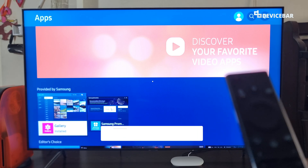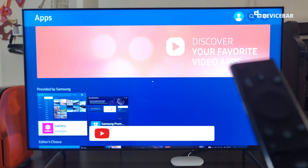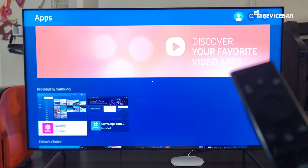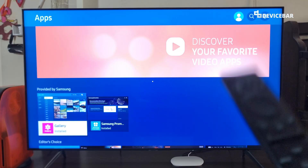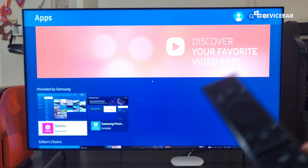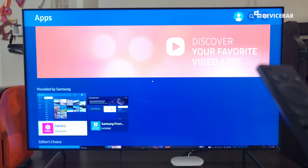Hello everyone, I hope you are doing great. This is Pradeep Kumar from DeviceBar. In this video, we will see how to clear cache memory on our Samsung Smart TV. We are using the 2020 model, but these steps could be applicable for newer models too. So let's check it out.